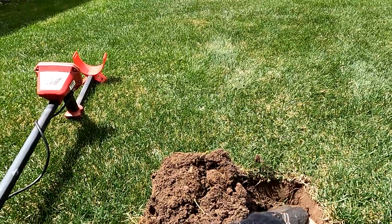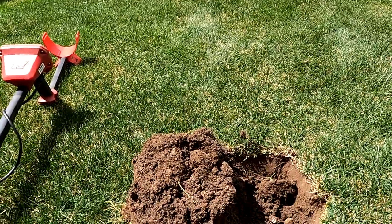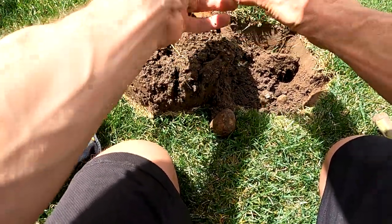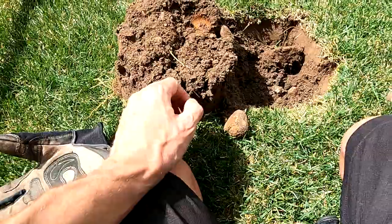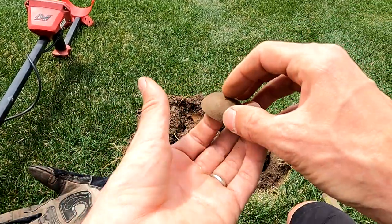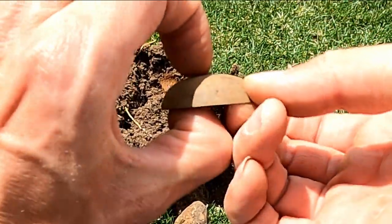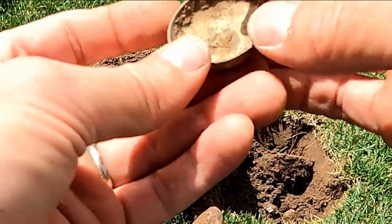The homeowner was just telling me this is the spot where you would walk from the house out to the outhouse. He said when he was little, they had an outhouse. So I started checking around and found this - it looks like it would have been a bell, maybe a bicycle bell. This thing's at least 50 years old, probably more than that.